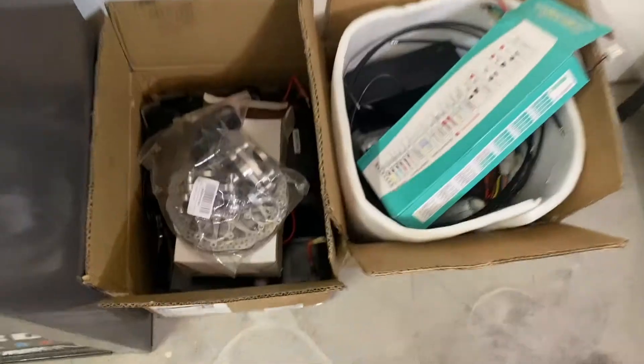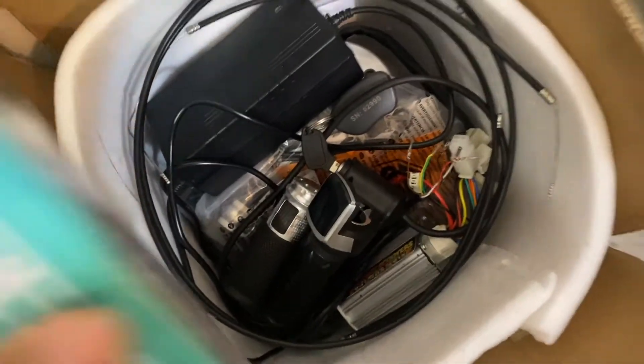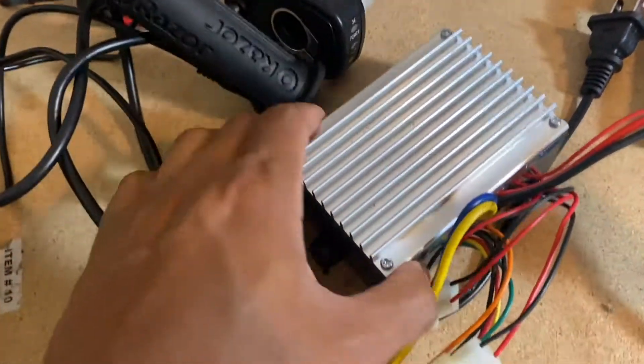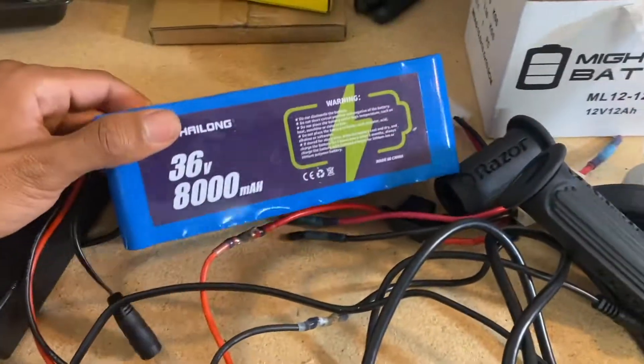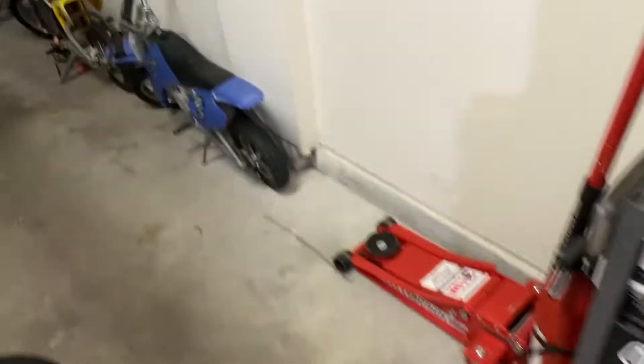I'm not going to go quite that far, but I'll meet in the middle and overvolt it while doing a couple more mods to maximize what I think the stock motor can handle. I do have a ton of Razor spare parts from previous experiments, including the Fast Scooters kit, the stock MX 650 controller, and a 36-volt battery pack from other projects.